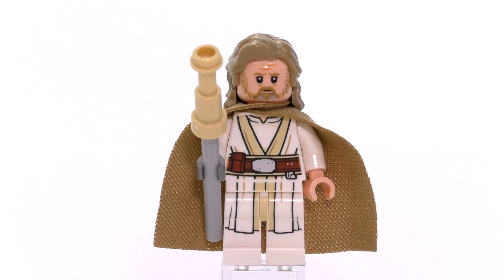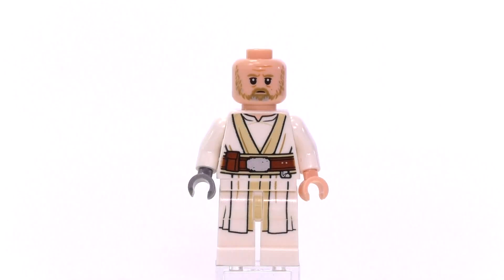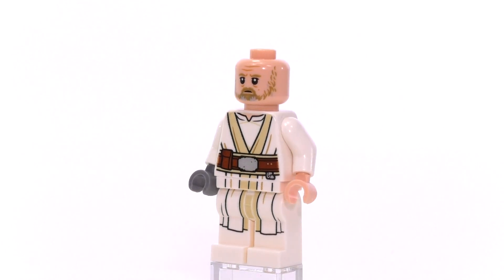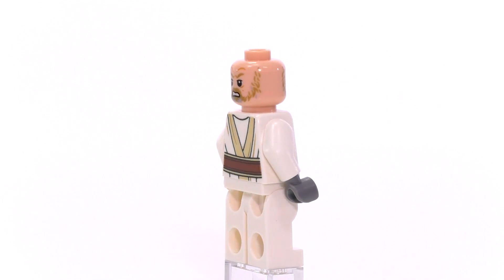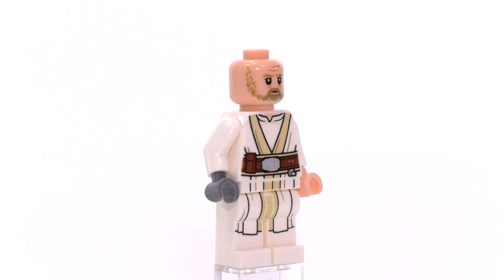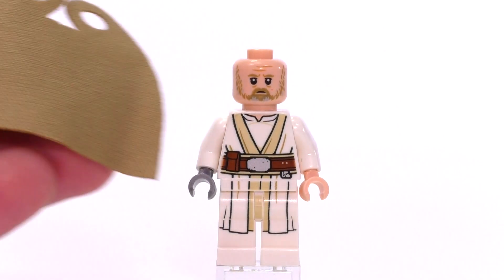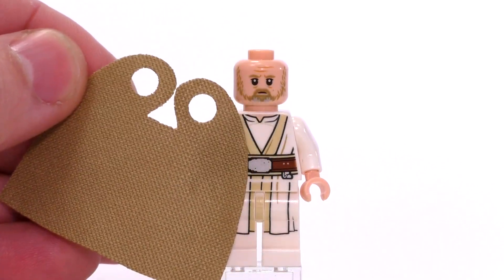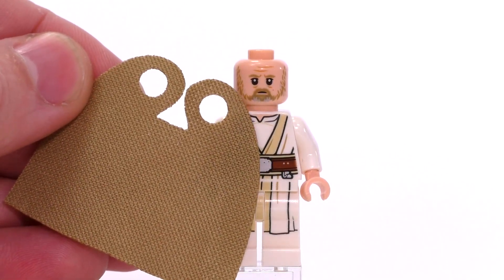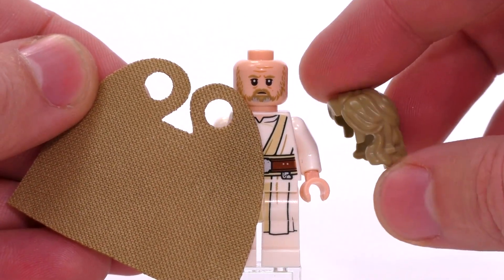You can see the main detailing on the body shows some Jedi robes with the belt. I like the detailing for the collar in particular, and of course there is the print that goes onto the back of the torso as well. All the printing itself looks good. But really the two things that I think are going to get collectors excited are the new pieces that make up the cape. That is a soft cloth cape and a new cut.